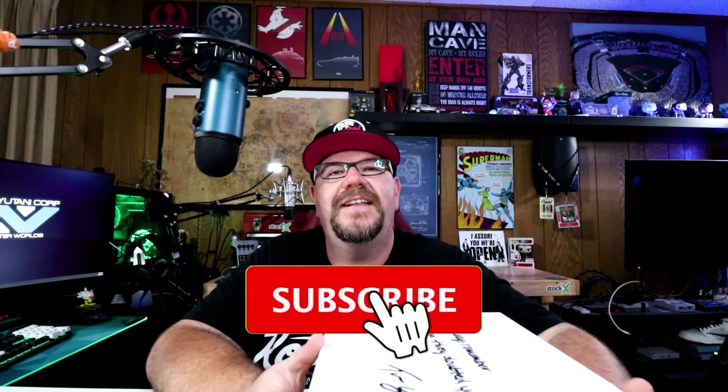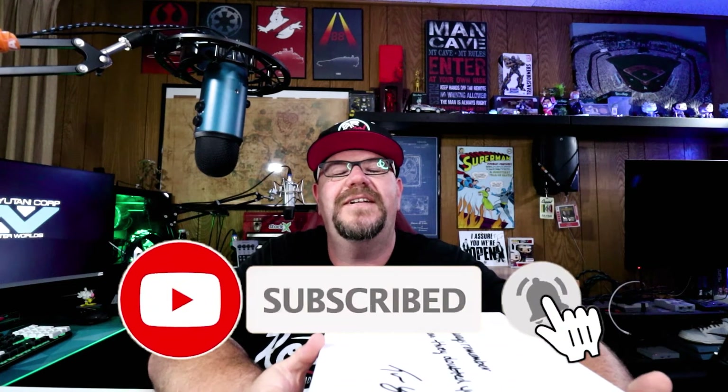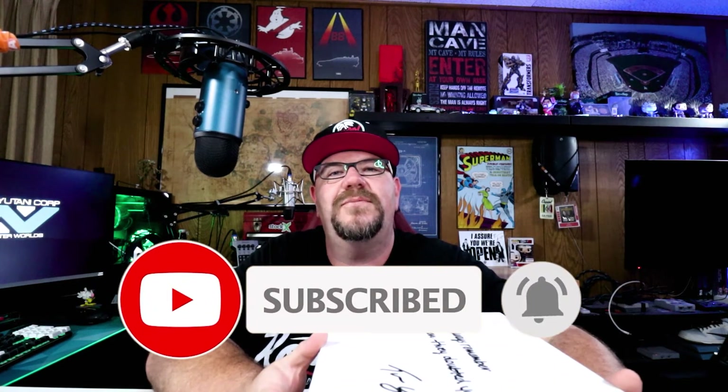Hello and welcome to Man Cave Media. On this channel I talk about beer, sneakers, tech, and toys. If you're new here, please feel free to hit that subscribe button and hit that notification bell. Also, please connect with me on social media. I'm on Instagram at media.mancave and on Facebook and Twitter at mancavemedia.org.